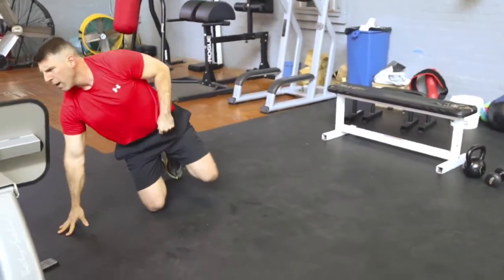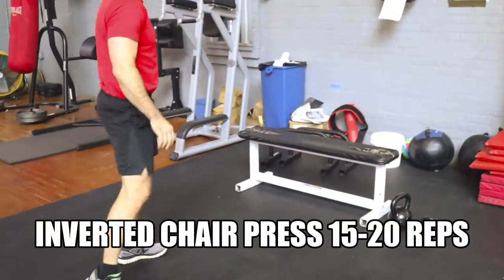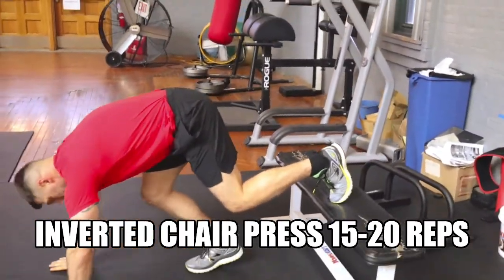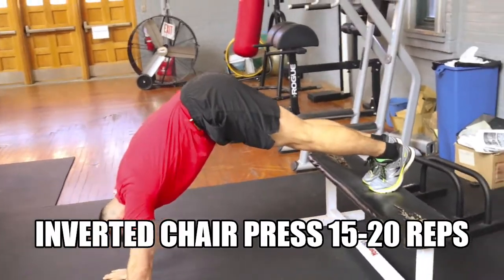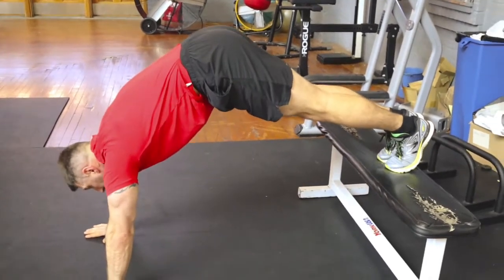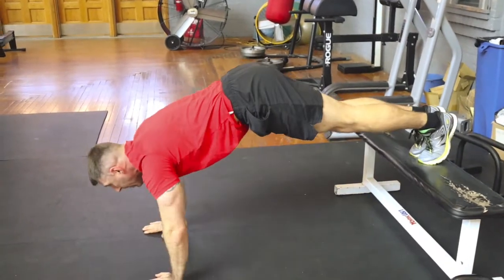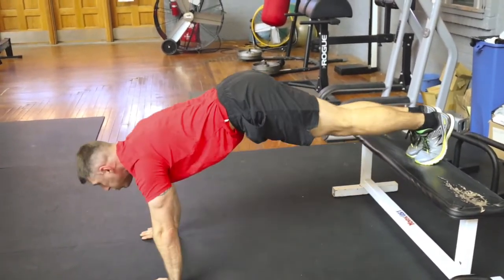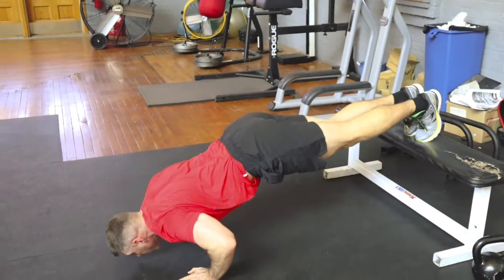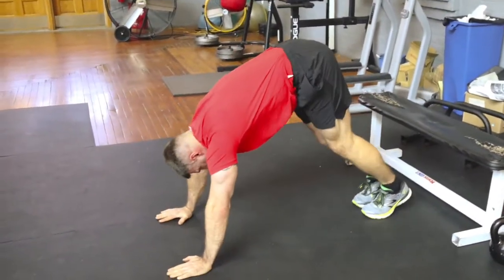Once complete with the second exercise, taking no more than 15 seconds of rest, he's going to move into the inverted chair press. For this exercise, you're going to elevate your feet using either your couch or chair — whatever you have at home to elevate your feet. You'll see that his body is in a generally L-shaped position. He's going to knock out anywhere from 15 to 20 repetitions. If you need to regress this exercise, you can bring your feet down to the ground, keeping your body in an L-shaped position as you go through the exercise.